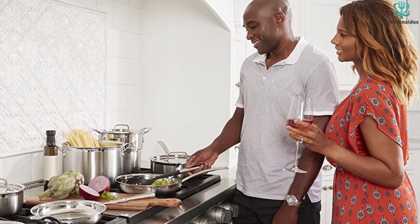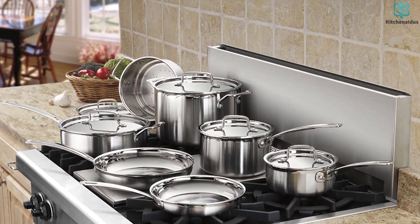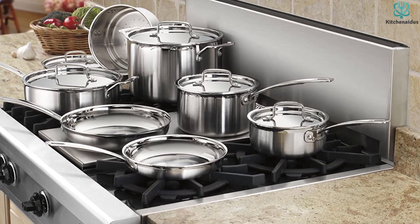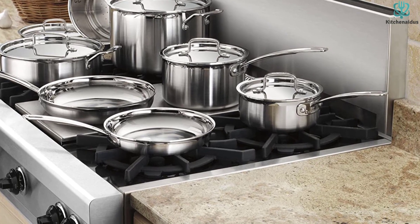Testers did note that after making scallops, there was some discoloration in the pan. This isn't uncommon in stainless steel pans and can be easily remedied with the help of Barkeeper's Friend, a super effective cleaning product that can help remove stubborn stains on cookware.